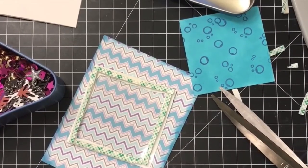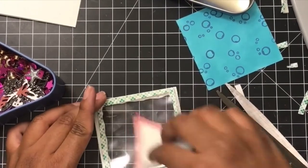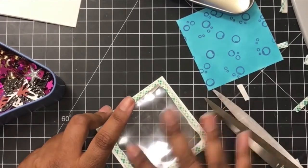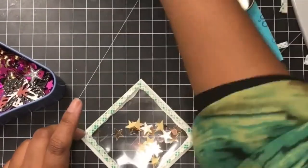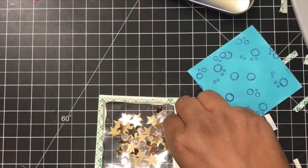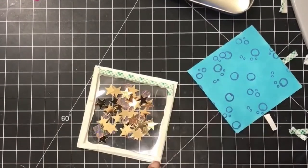Now, something you want to know about any kind of acetate is that the static is high — the static is strong with acetate. To remove some of that static, all you need is an embossing buddy or any kind of powder like that, just to put on top and eliminate that static a bit. I then put some gold stars and some other sequins that I had in my collection, and I made sure it filled up the window without overwhelming it, because you still want the shaker card to shake.